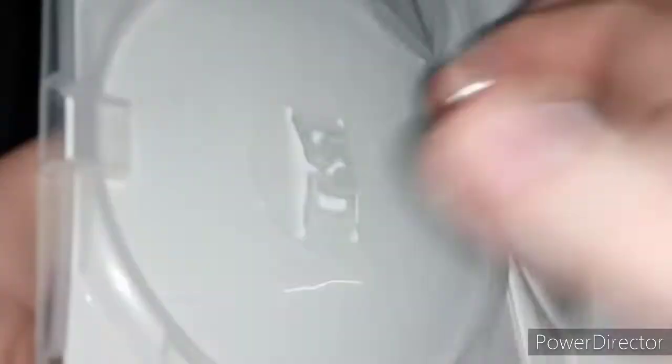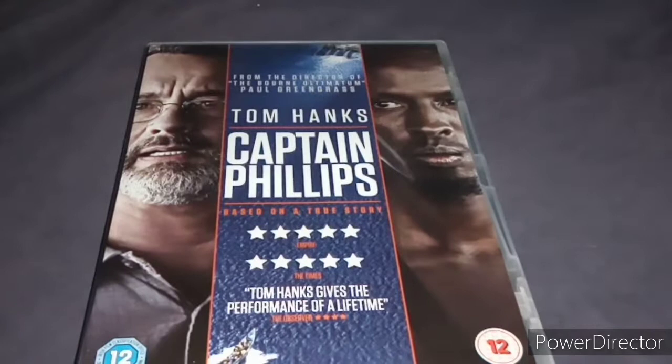Let's see — it's in good condition. I thought there was a bit of a scratch there but no, it's not scratched. It's just a bit dirty — again, good condition. I have seen this, I think it was about two years ago. I thought it was a great movie — great performance from Tom Hanks.